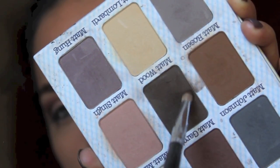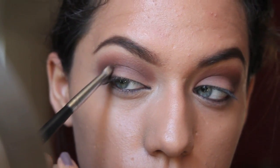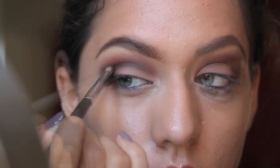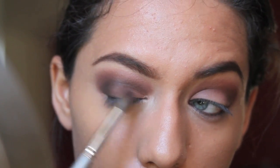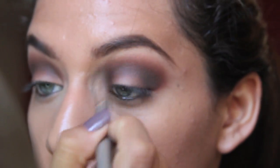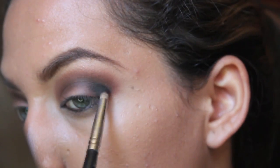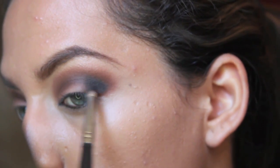Now I'm taking a really dark brown matte eyeshadow and I'm just going to apply that on the outer V of my eye. Now I'm taking a black color and I'm just going to apply that on my outer V as well, but I'm not going to bring it in as far as I did the brown color.